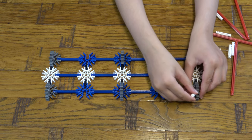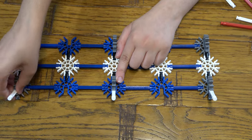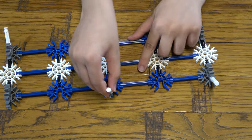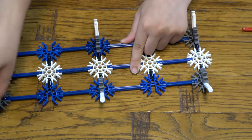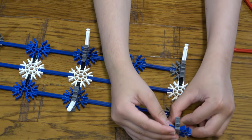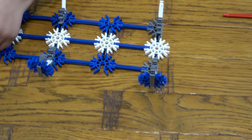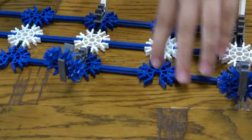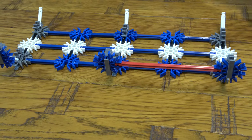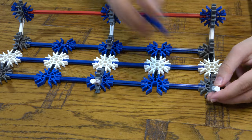So then next we're going to get these and place them here like so. I'm going to turn it around and do the same on the other side, just like this. Then we're going to get these and place them like this, just like so. Then we place these here, and this here.